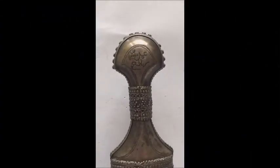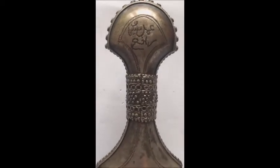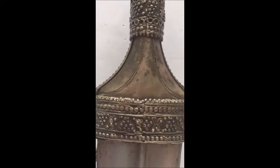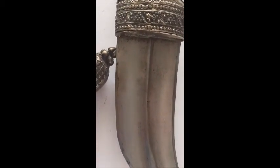The scabbard has an inscription in Arabic and the engraving reads 'Amal-e-Suleyman-e-Rafi,' meaning the work of Suleyman al-Rafi. He is the maker of this dagger — at least the handle and the scabbard.